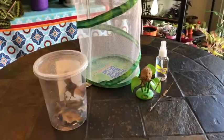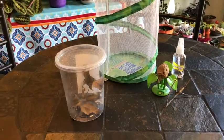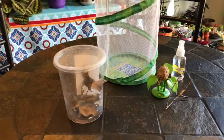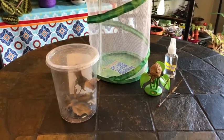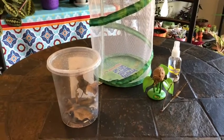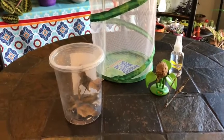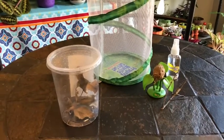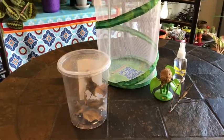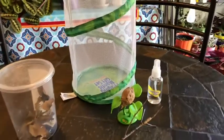Hey guys, it's Lana again. I know this is a plant channel, but today I thought I would talk to you about praying mantises, because I also keep some and I think they're really interesting. They're also really helpful in gardens outside. I wouldn't recommend releasing them onto your indoor plants, but they're really interesting animals and I like them.